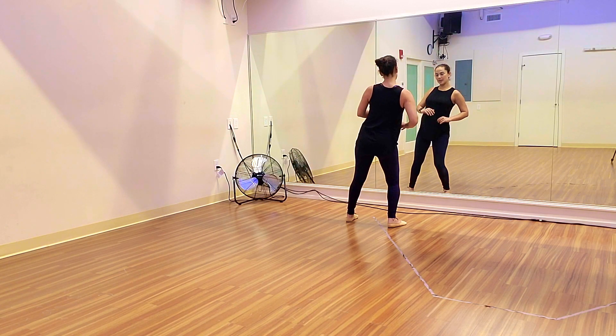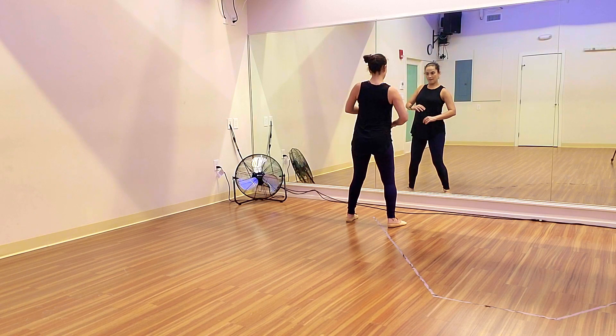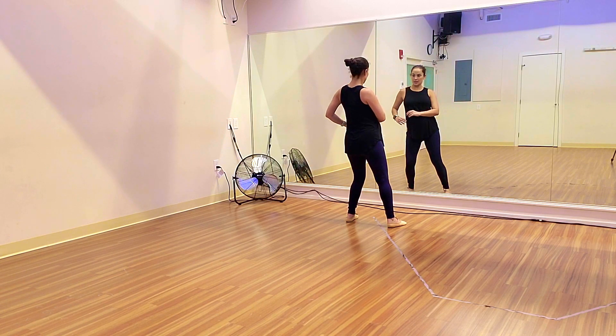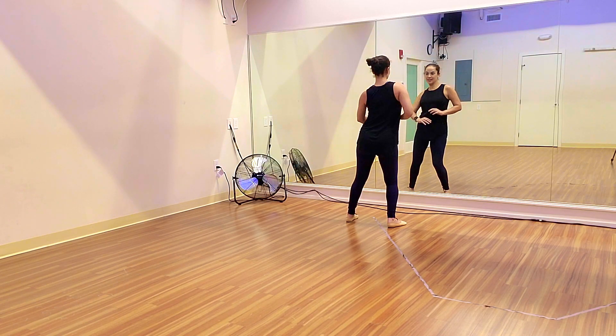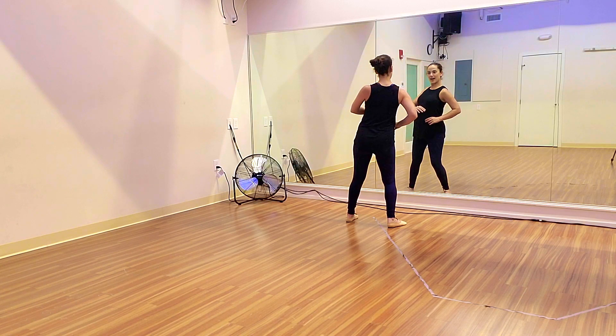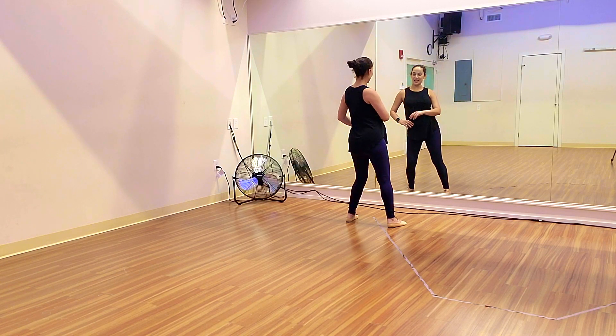Let's try that again — we go across, start to twist: one, three, five, seven.